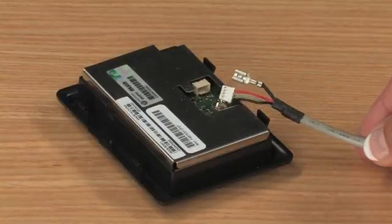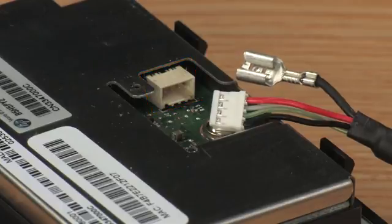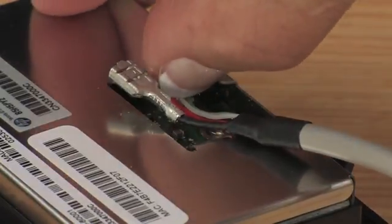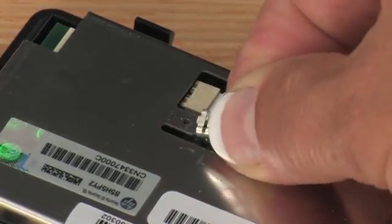Next, you will attach the power and grounding ends of your cable to the receiver. The power cord has a white 4-point connector that corresponds to a 4-point receiver on the underside of the JetDirect 2800W. Attach the 4-point connector to the receiving end with the contacts facing the PC board. Now you will attach the grounding connector to the grounding tab on the underside of the JetDirect 2800W. Slide the metal ground connector over the grounding tab.